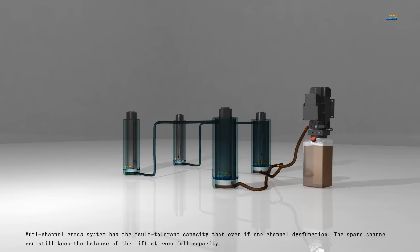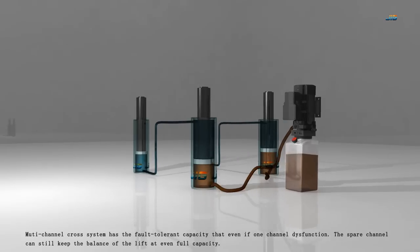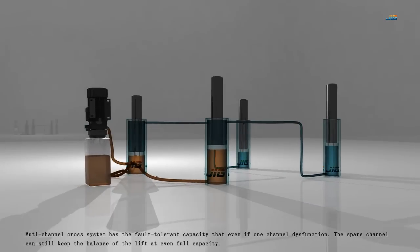The Multi-Channel Cross System has fault-tolerant capacity, so that even if one channel is dysfunctional, the spare channel can still keep the balance of the lift at full capacity.